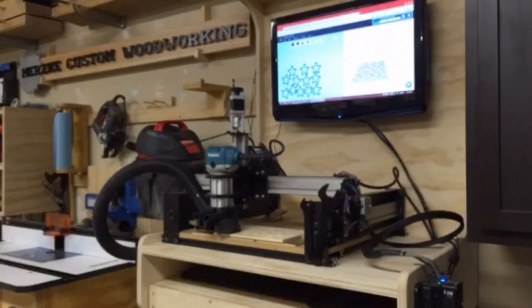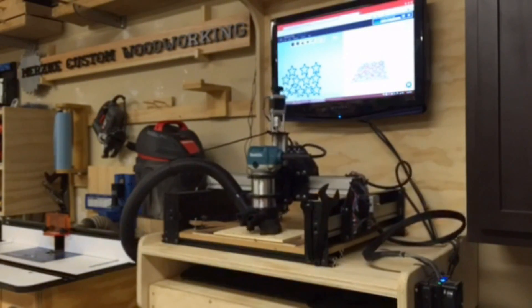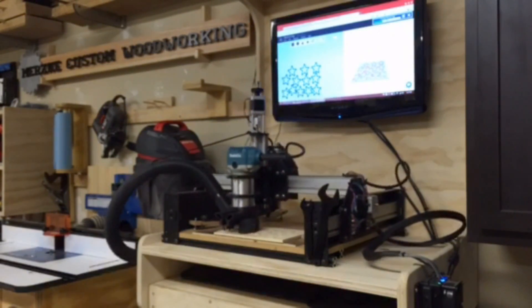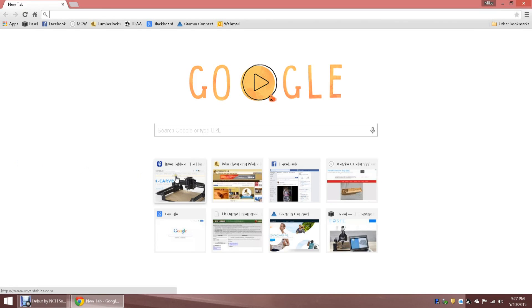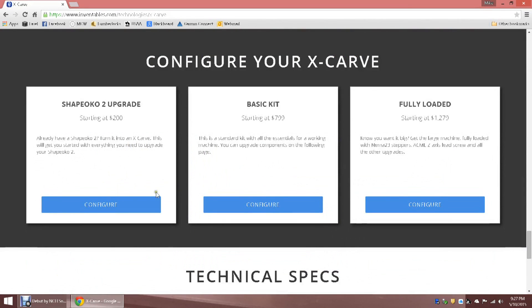Hi, Mike here from Mertzke Custom Woodworking. As some of you know, I own a Shapeoko II and use it on some of my commission woodworking projects. Inventables recently released their new model of CNC, the X-Carve. One of the great things about the X-Carve is that it's backwards compatible with the Shapeoko II, so they offer an upgrade kit for it.